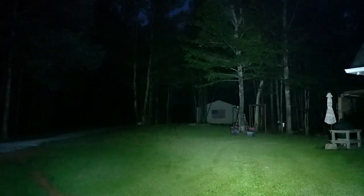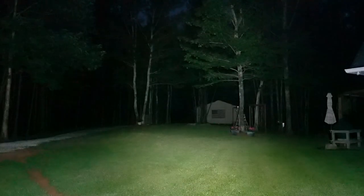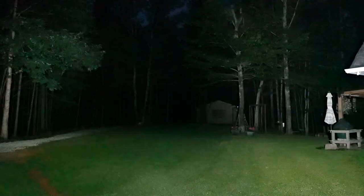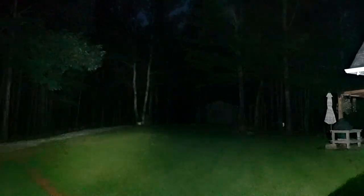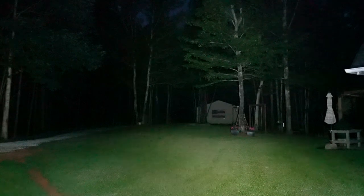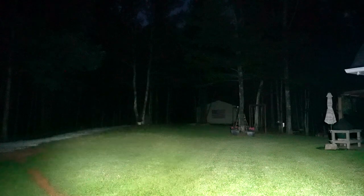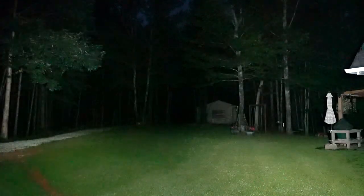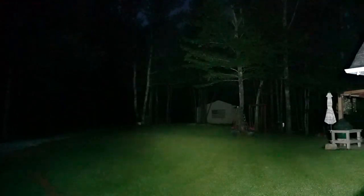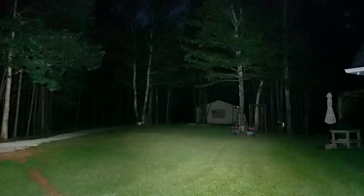So that's the Acebeam at 6,500 Kelvin, and that's the Thrunite — 3,700 lumens versus 4,000 lumens. Both of these have orange peel reflectors on them. The Acebeam is definitely brighter. I think it's the warmth of the Thrunite — you can see the Thrunite is a warmer tone if I put them both on the grass here. Thrunite is a little bit warmer beam pattern. Cooler always just looks brighter at distance. And again, that barn is 14 feet tall at the peak, so it kind of gives you an idea of how big the spill and the hot spot are on these.